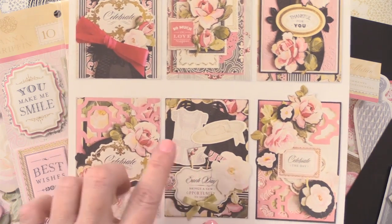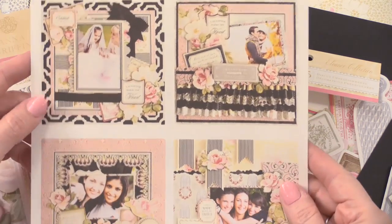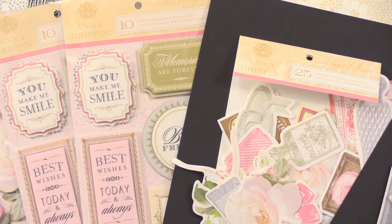You've got the die cuts, you've got the papers — it's going to be so simple for you to do. And I love that she shows scrapbook pages on the back too, so you've got some great inspiration there.